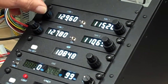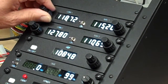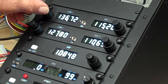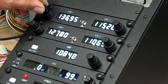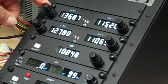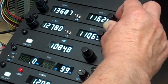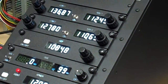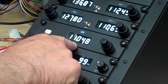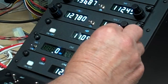COM radios go in 25kHz steps and they are limited to their bottom and their top frequencies, but the decimal sections will rotate around and around as per normal. Likewise with the NAV — exactly the same thing, and they jump in the rightful places. For the ADF, the bottom knob tunes the left-hand three digits, and the top knob tunes the right-hand two digits.